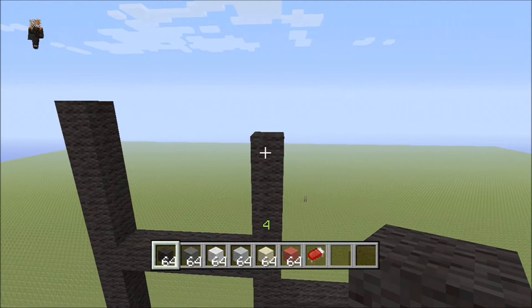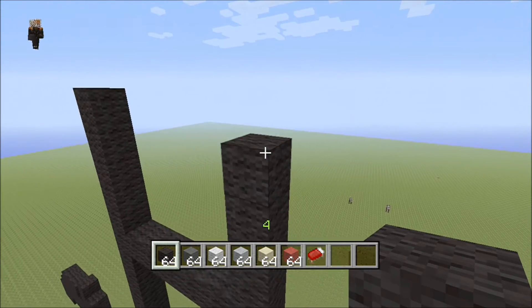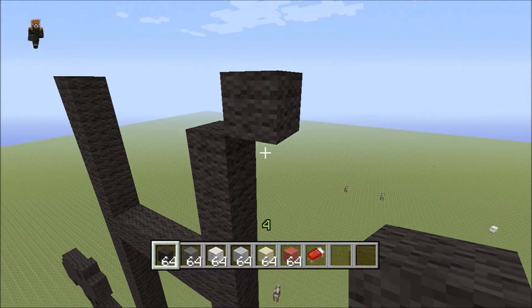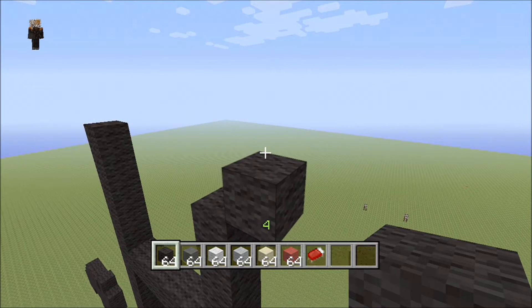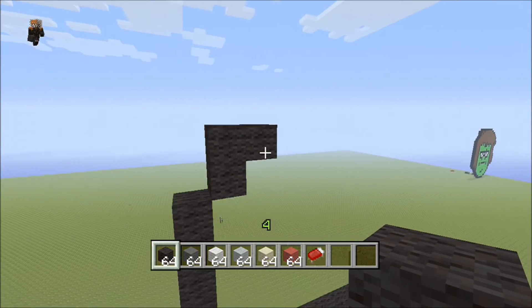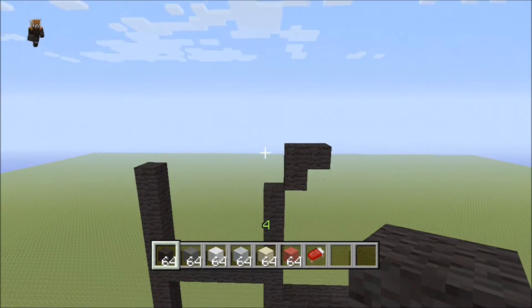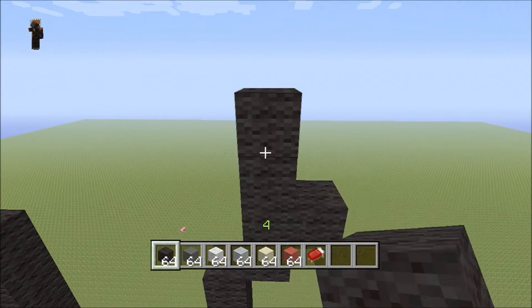Come to the right here, place a block like this, then come across two horizontal. From there come up three more: one, two, three.